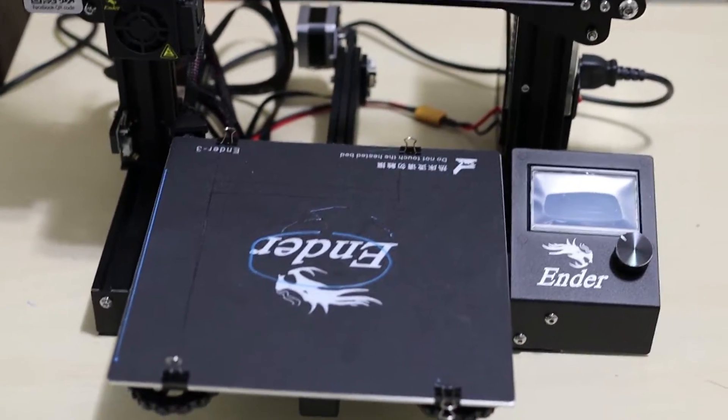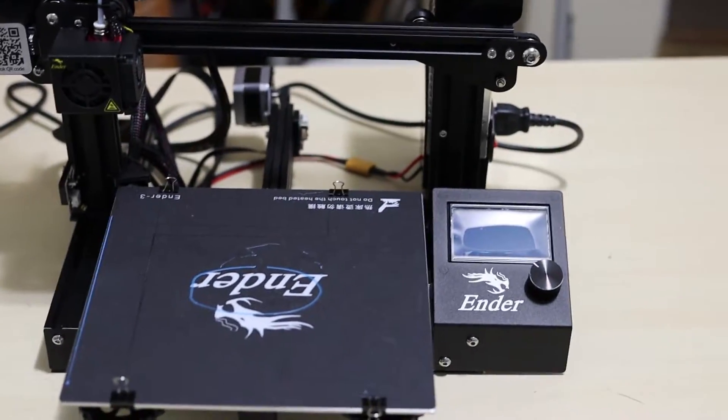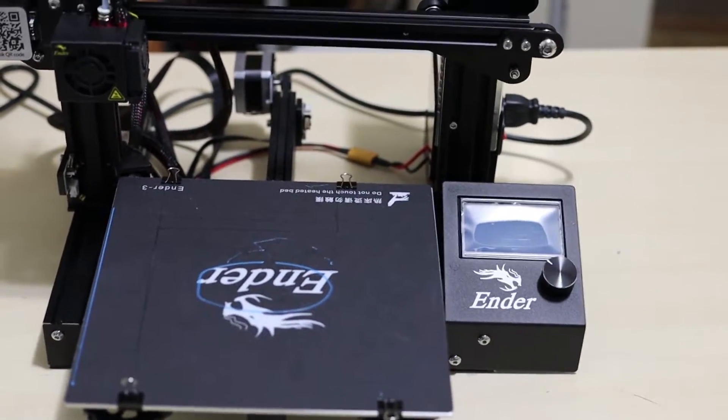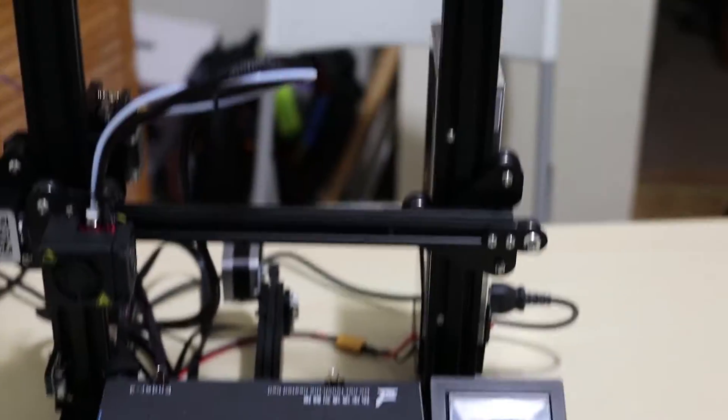I'm going to print something right now really quickly. I'd like to let you guys know that this printer — I'll leave a link in the description — it is only $200. In some cases you can get it under $200. I'll leave a link in the description. Highly recommend this. I love this printer.